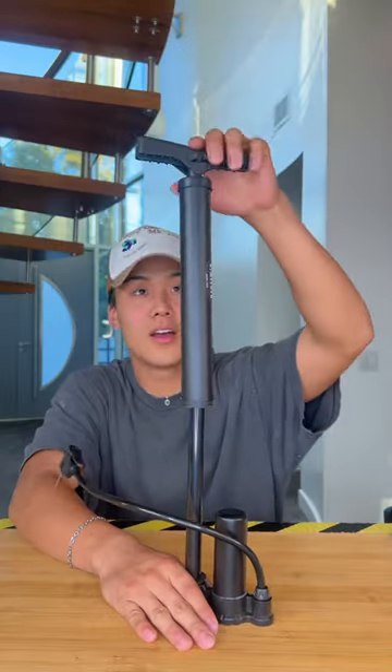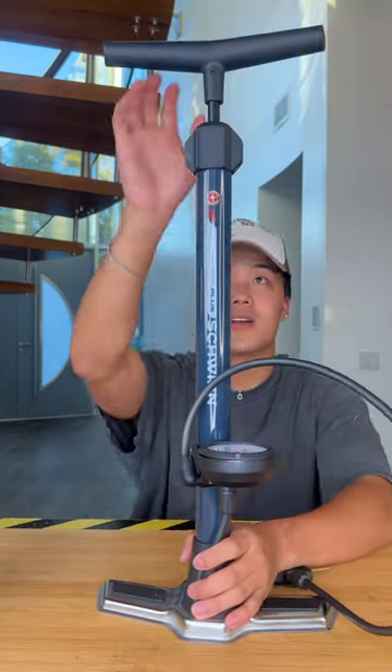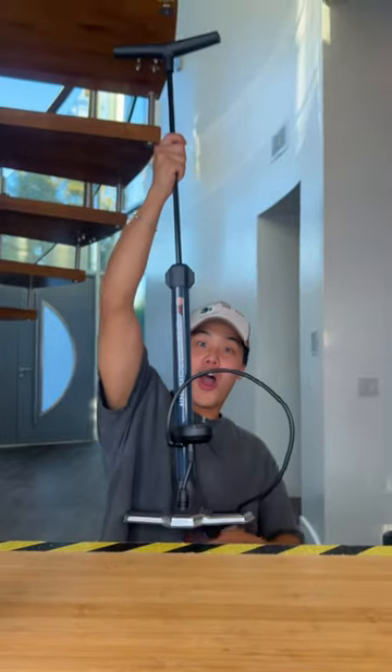Now we're looking at the features that come with each pump. The cheaper pump in general is more compact. You can see that the pump handle goes a lot higher for the expensive pump, which means it's naturally going to be able to pump out a lot more air.